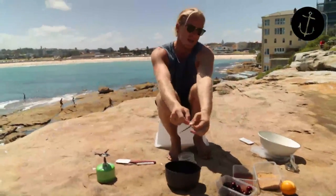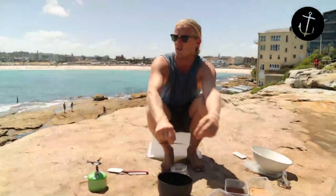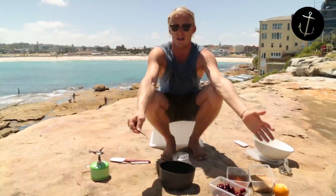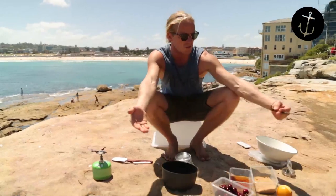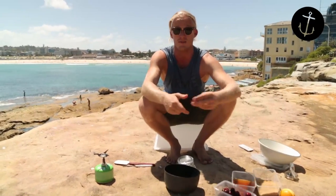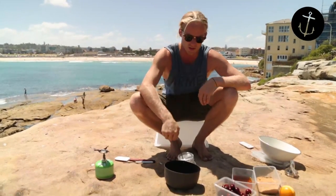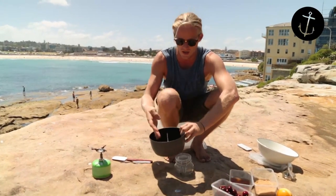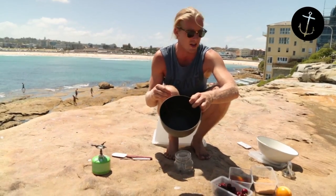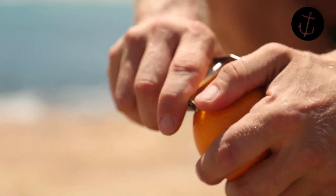First step is we're gonna make our own spiced rum. It's just a standard dark rum and we're gonna infuse it with vanilla bean, star anise, some cloves, and some orange rind – super Christmassy. Literally throw them all into a little pot; you can do this on a stove or camp stove, it's that easy. Grab your orange and take off a few nice strips of zest.